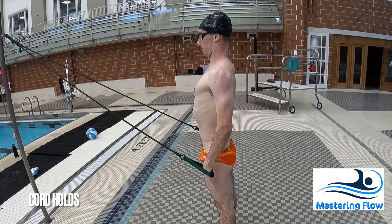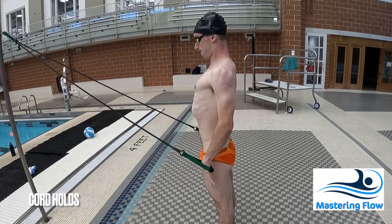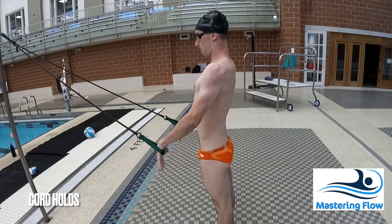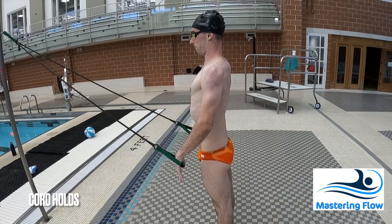After performing a few repetitions, you should be able to hop into the water and feel those muscles working just a little bit better. Over time and with continued practice, your connection to those muscles should improve.